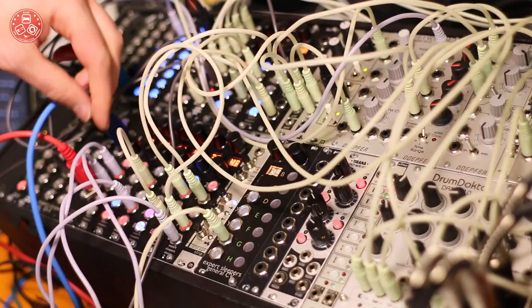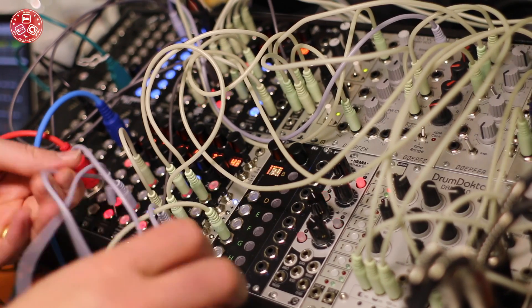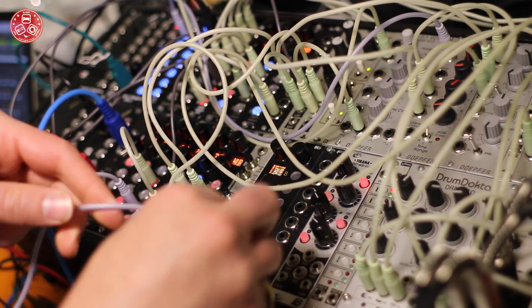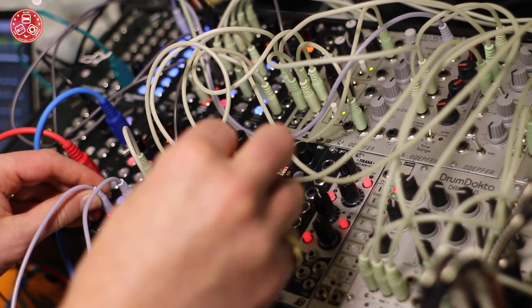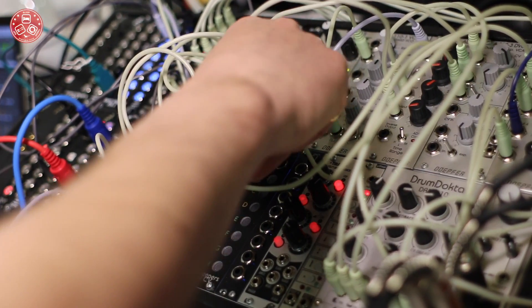So if I just turn that up — which of course I unplugged, so let me just plug that back in. There we go. A General MIDI organ or brass sound — let's go through some different sounds.